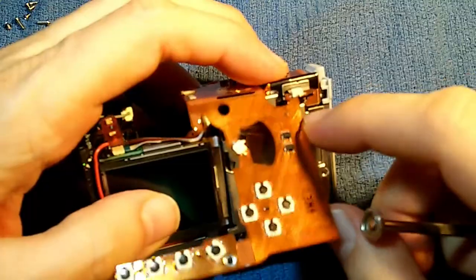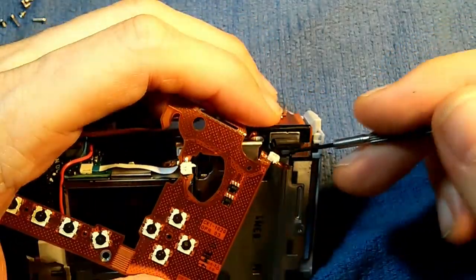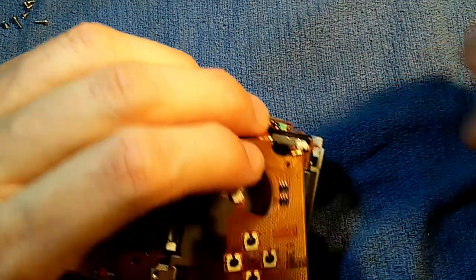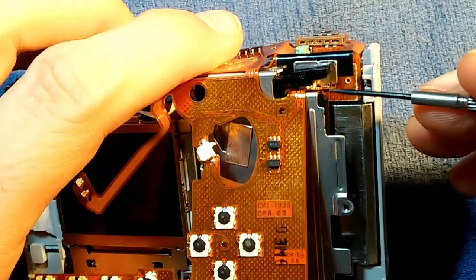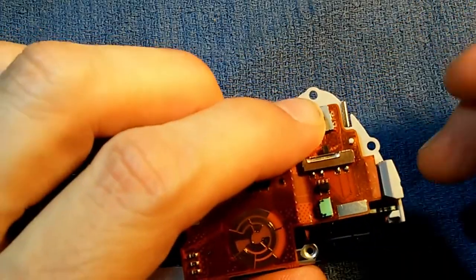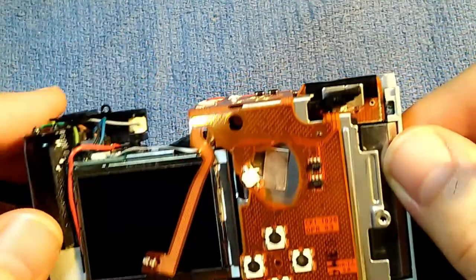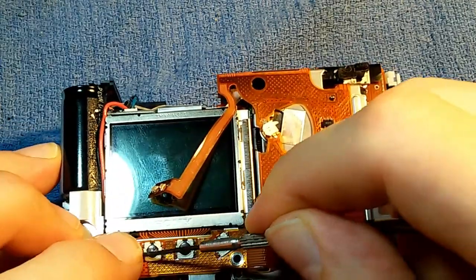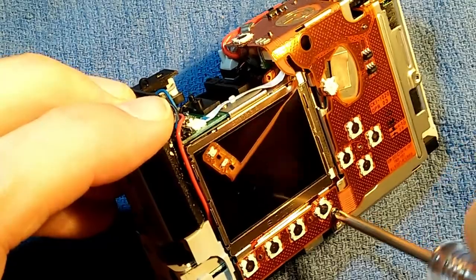Now we're going to put the ribbon cable back on — a number of little things to line up. This little extension of the cable has a switch on it. Slide that little extension in there and get that switch underneath that black piece. There's a little post that goes through a hole in the flat cable, holding it in place. We connect the posts on top — four of them — to help hold that flat cable in place. On the back there's one post, and finally a two-millimeter fine thread screw that goes through this hole, holding the back part of the flat cable down.